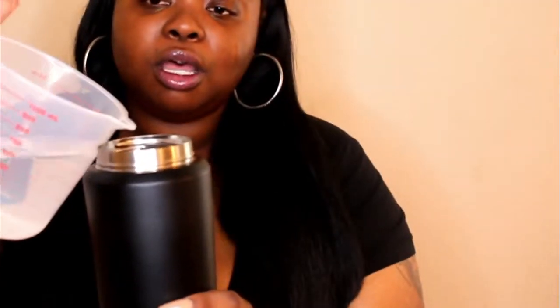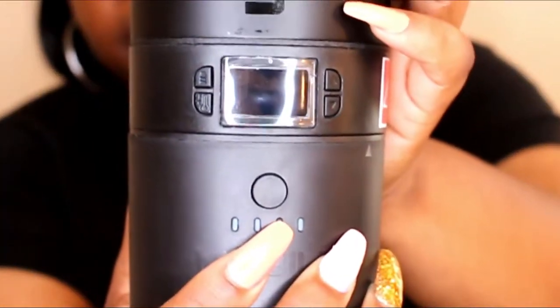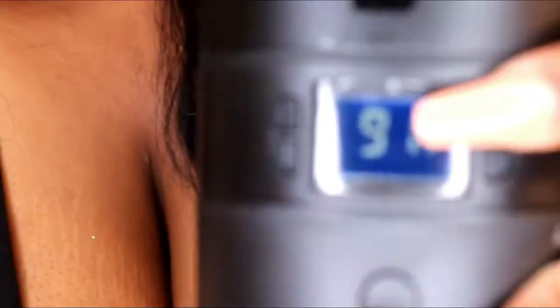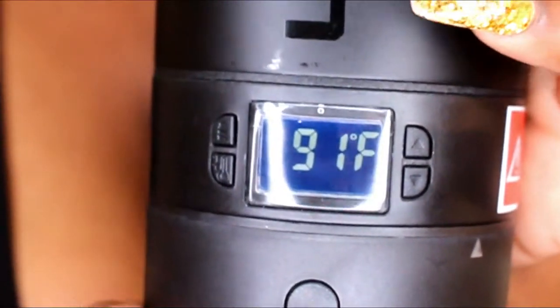I've got some water here and I'm just going to pour it into the mug. To turn it on, you hit this button right here — it's really sensitive so just hit it once. I'm going to set my temperature to 140°F. You can see it currently reads 91°F and it's going to keep going up until it reaches my set temperature of 140. Do you hear it?